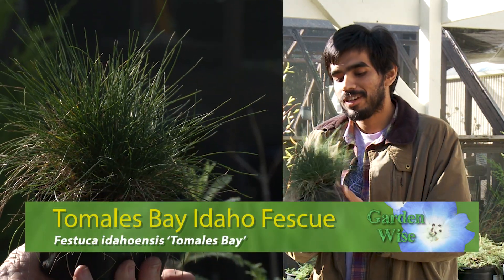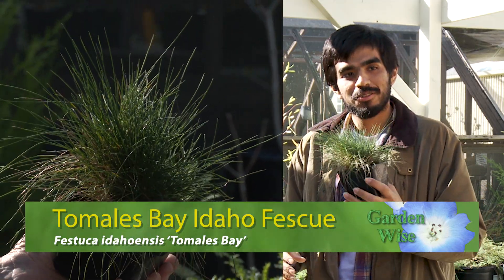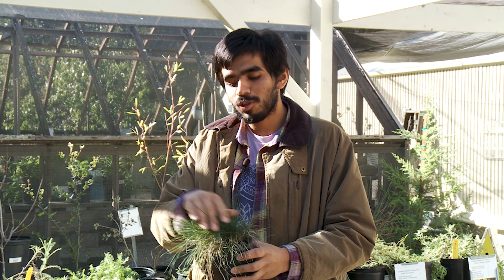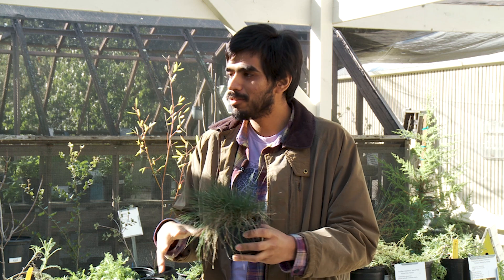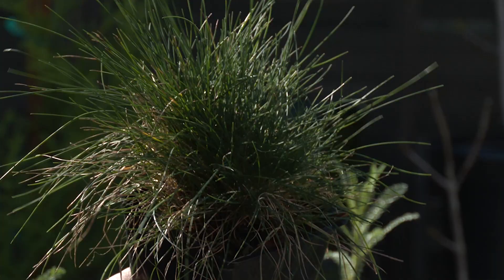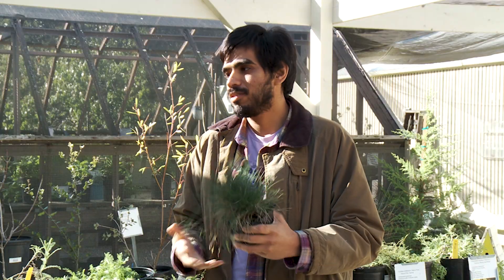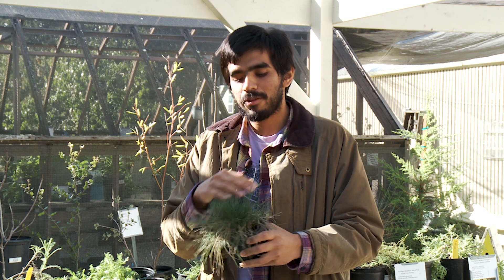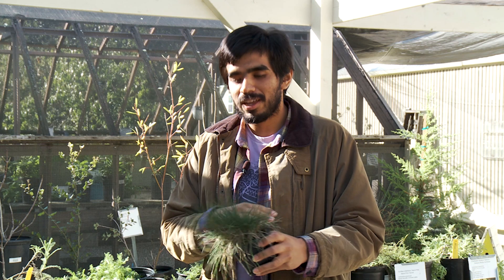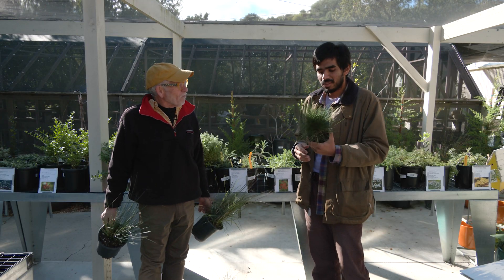Another favorite here in the nursery is any kind of native fescue. This one is Tomales Bay Idaho Fescue — despite the name, it is still native to California. It has more blue-green foliage, stays really low to the ground, and spreads similarly to how the Carex spreads to cover an area. The one consideration with this fescue is planting it in part shade; fescues can't tolerate a whole lot of sun, so I'd recommend keeping it out of harsh afternoon sun. It's a great plant to achieve that meadow look — it's dog-friendly and creates a beautiful look.